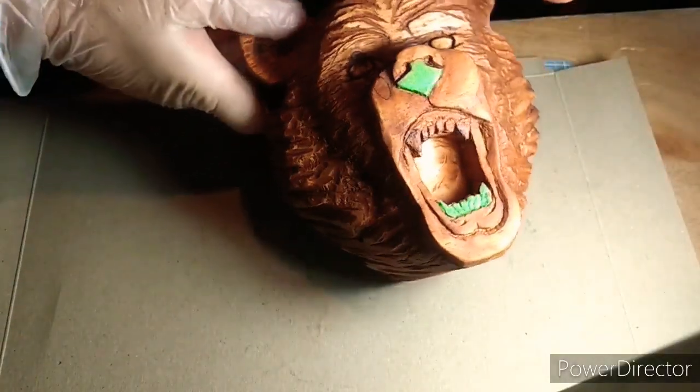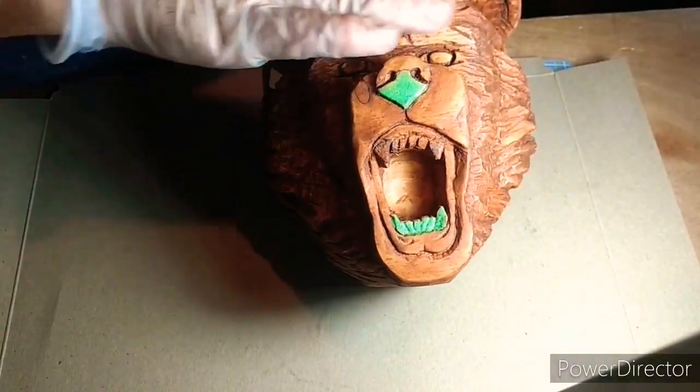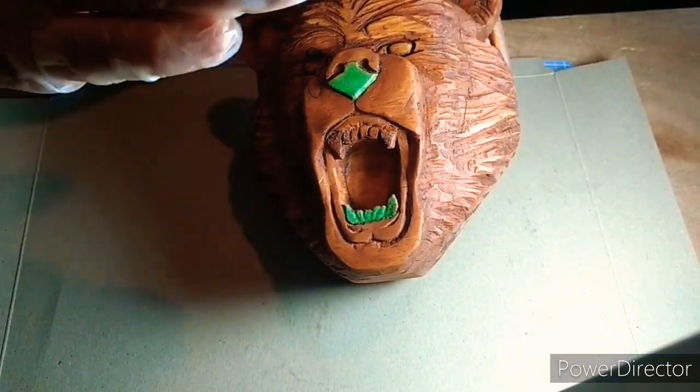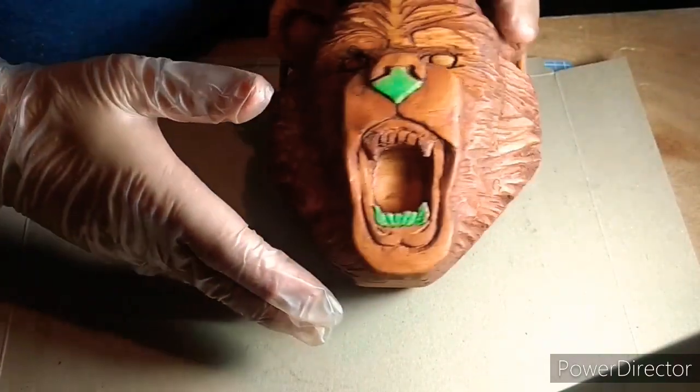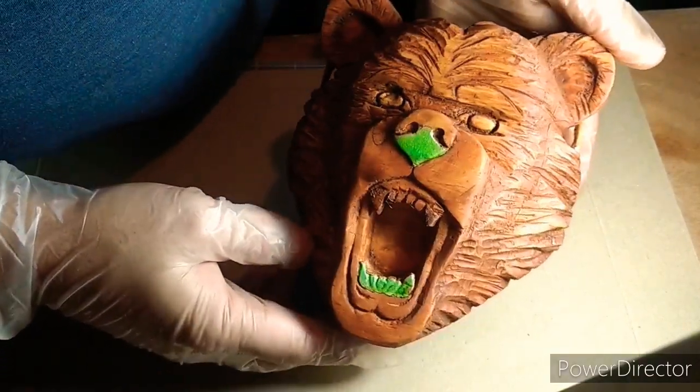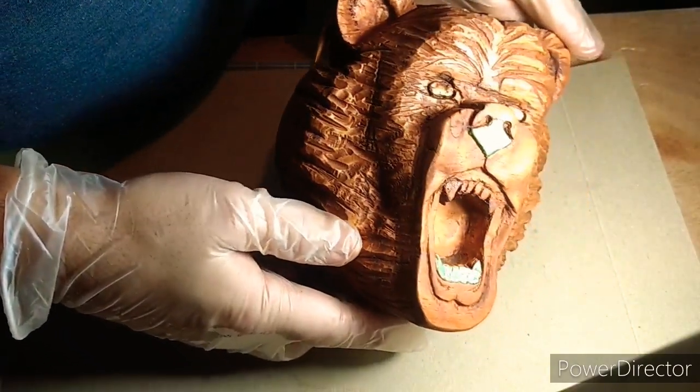I use Stilwell to sand down the high surfaces and it leaves the little surfaces alone. So that's what we're looking at right now. And actually I'm happy with that color, so I'm going to leave it.